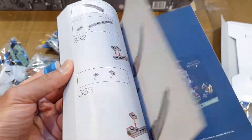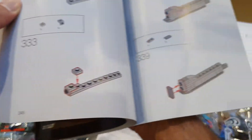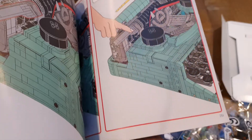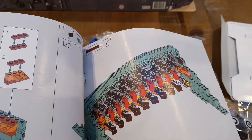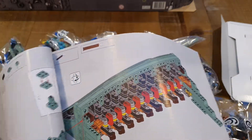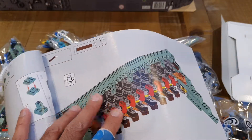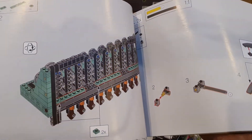Now this is the instruction manual — look how thick that is. Let's see how many pages: page number 248 there, so about 250 pages worth of instructions. This is going to be a big build; it's not going to be a quick one. It's an interesting mix — you're seeing traditional Lego pieces and also Technic pieces, so this is a blend between standard Lego and Technic Lego. That is going to be so much fun.